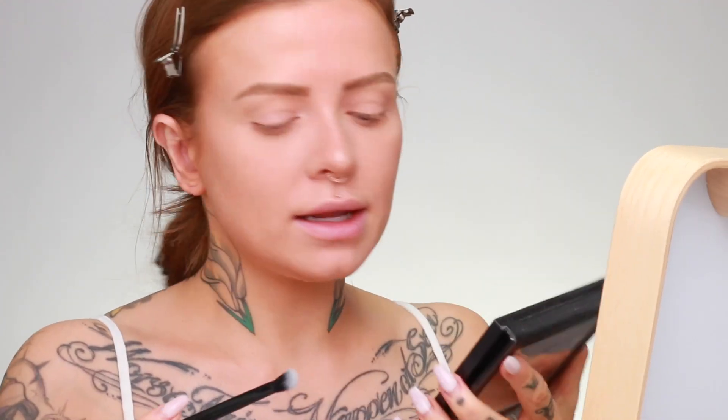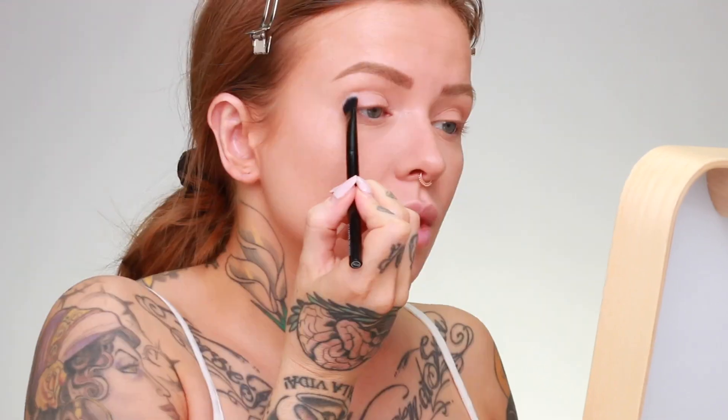For my eyes I'm keeping it fairly simple, using one brush for the whole thing. I'm using the Makeup Geek In The Nude palette, mixing two shades, putting it in the crease — it's not intense but I like to put it exactly where I want it, then tilt the brush sideways and blend it out. Then with not much on the brush I bring it up to the inside of my brow, which gives a more handsome, smudgy, blown-out look.